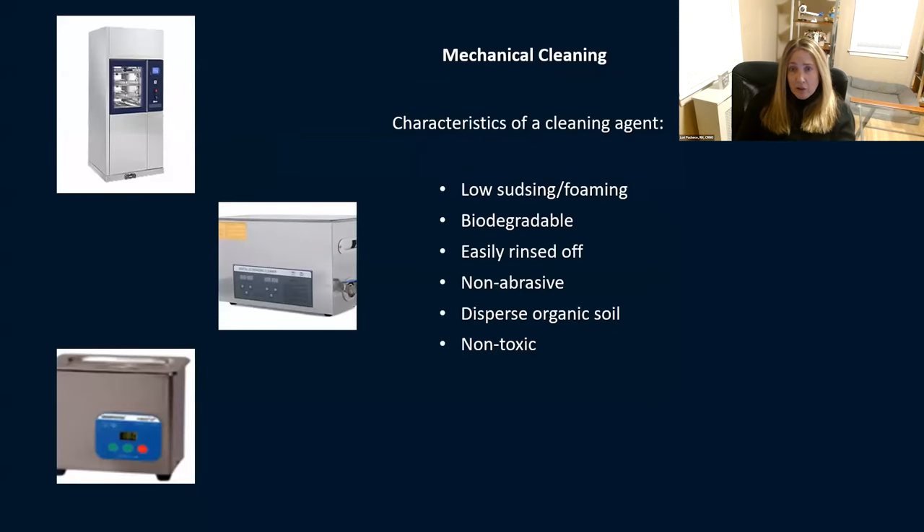With mechanical cleaning, you're using a cleaning agent — your detergent. When choosing a detergent, you want it to be low-sudsing, low-foam, biodegradable, easily rinsed off, non-abrasive, able to disperse organic material like blood, and non-toxic. Check the instructions and make sure it's telling you it's not abrasive, it's non-toxic, and it's low-foaming.